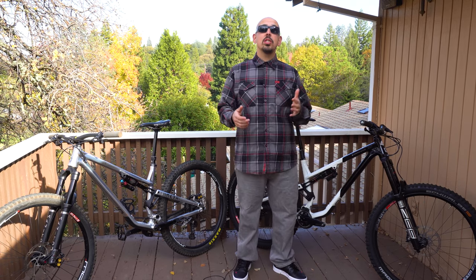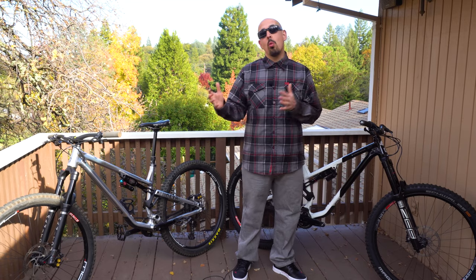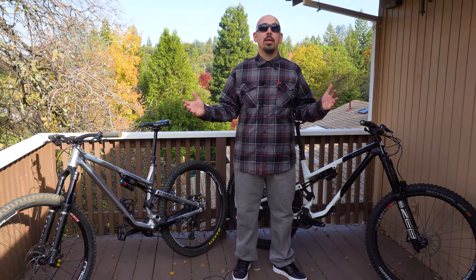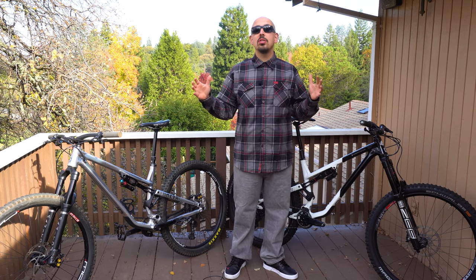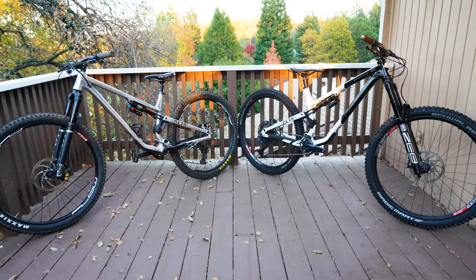We've been getting tons of questions: which bike should I get, which bike does what, is this too big, is this too small? So let's just jump right into it. These two bikes — I'm just going to come out and say that they're not so far apart from each other.